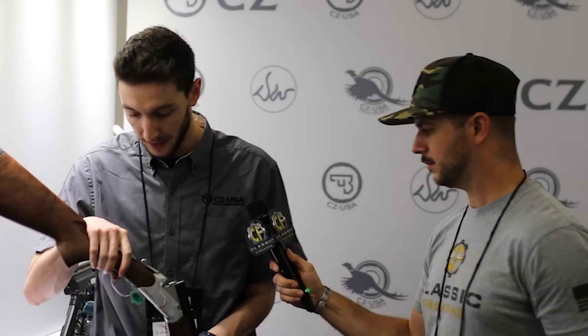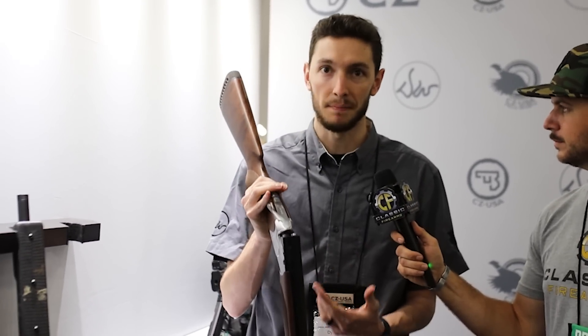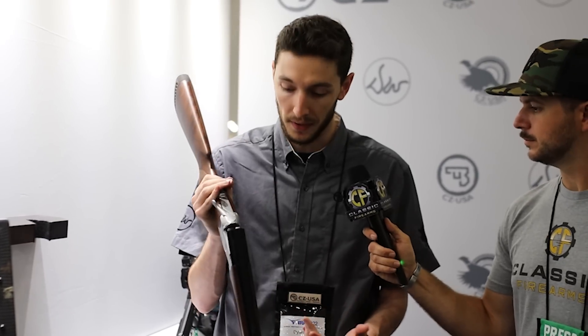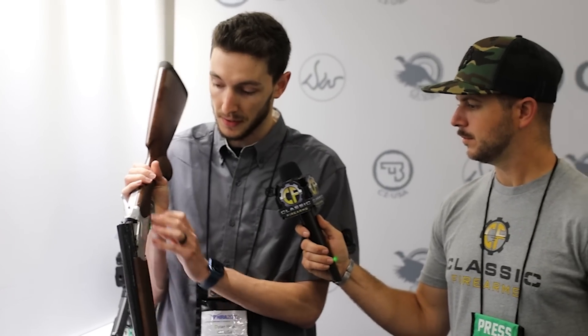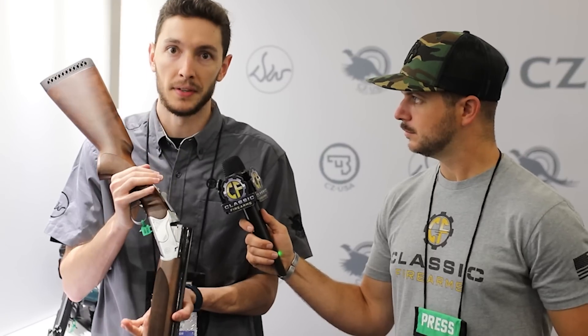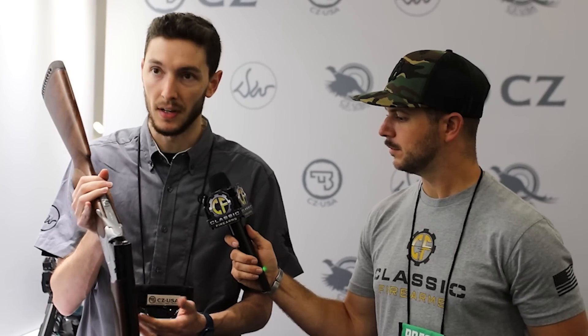We've got some long guns here now, so let's jump into these. We've got our Project Upland guns. For those that don't know, Project Upland partnered with us to build shotguns with consumer-requested features. You've got nice grade-3 wood, nice engraving, Project Upland on the side. These are kind of a limited run of guns so they're going to be a little hard to get for a while. You've got a few different options — the Drake, the Bob White Project Upland, and a few more around the corner.